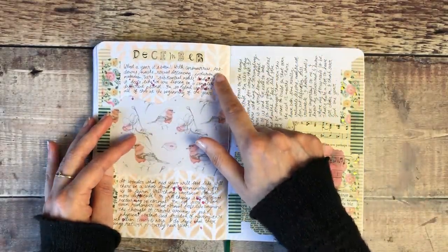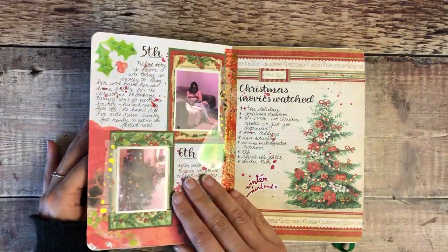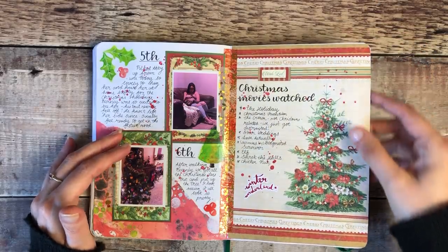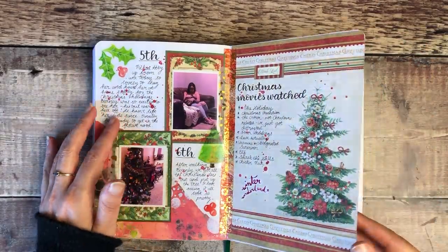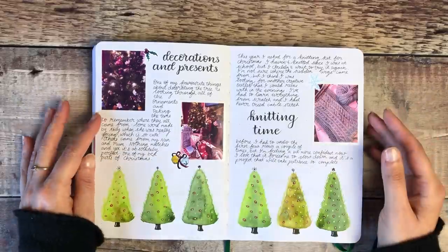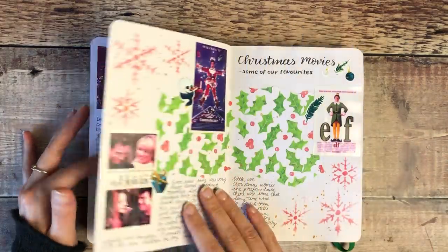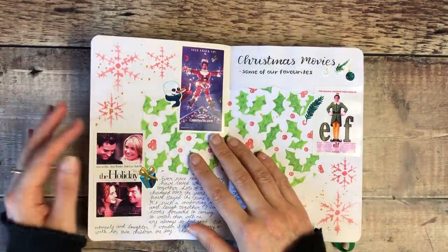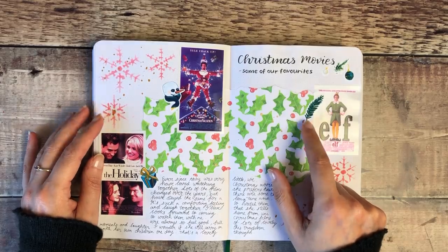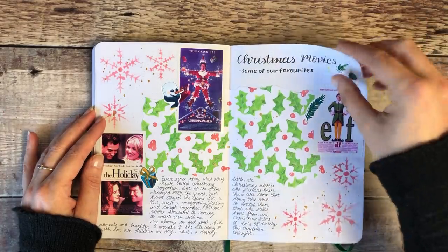There's lots of stamping on the background using a stencil and distress ink. Then this was where my daughter came home from university and we really started getting into the swing of things for Christmas — making notes of the things we did together, the Christmas movies we watched. As soon as she came home we decorated the tree, which was really nice. I got a knitting kit for Christmas and knitted a scarf, so I just love using my journal for those sorts of things.